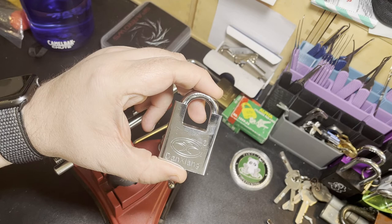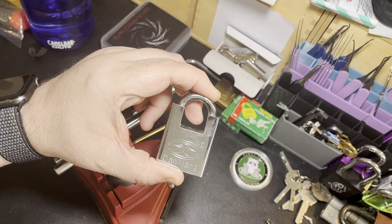Thanks for watching guys. I hope you have a good rest of your day, a good rest of your week, and I look forward to doing many more disc detainer locks for you guys in the future. Bye for now.